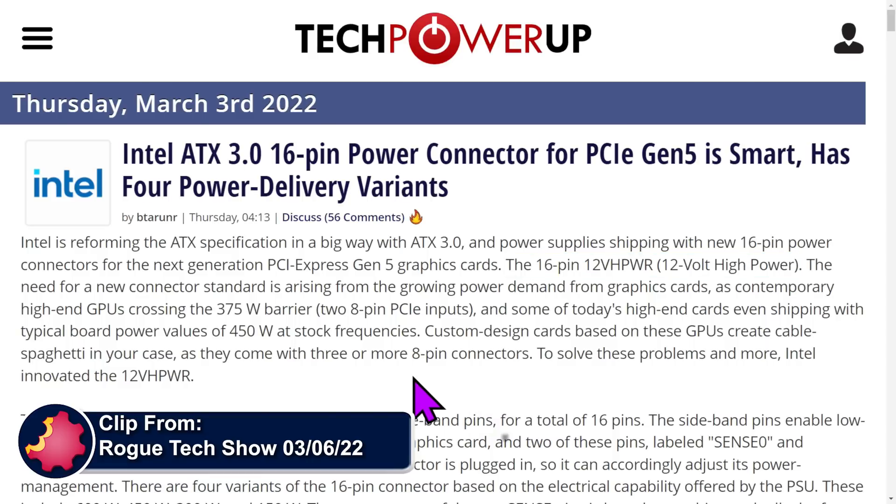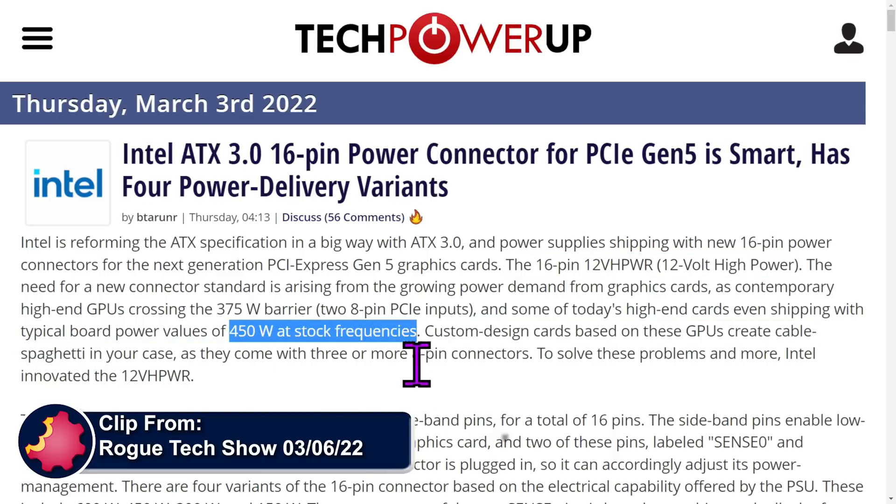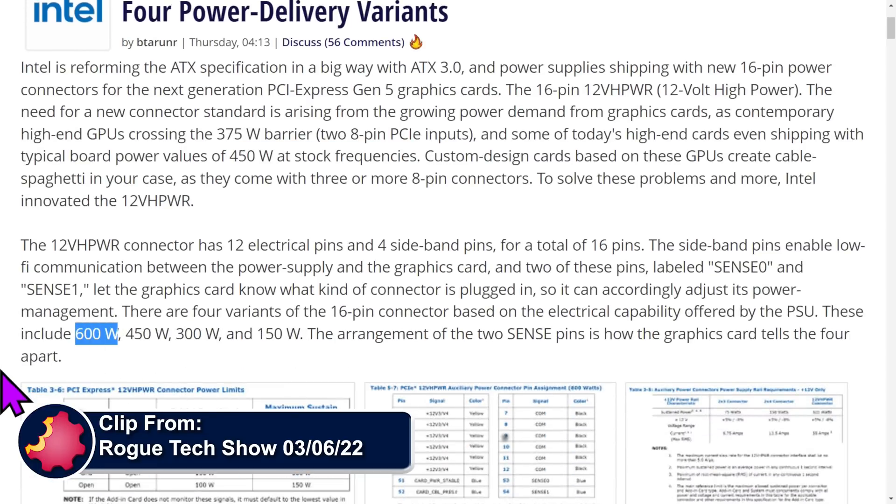Here's what's interesting. 450W is the contemporary sort of stock design. However, this is designed to allow up to 600 watts for compatible power supplies and compatible graphics cards on a single power connector.